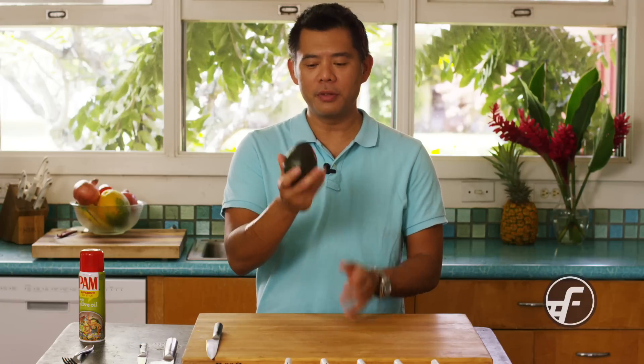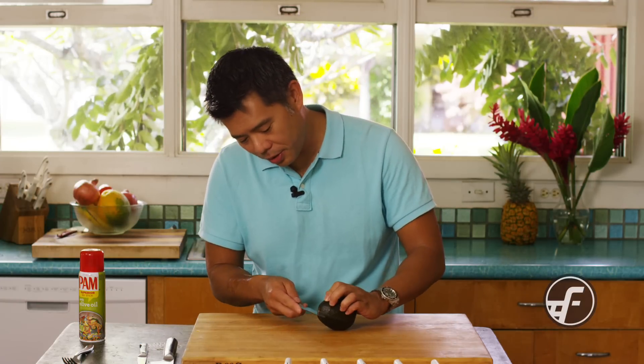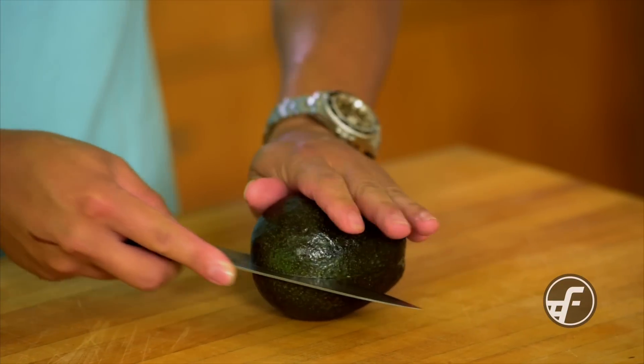So, onto a whole avocado — if you want to cut the avocado and use some of it and you want to prevent the rest of it from turning black, here's what I do and I think it works great.